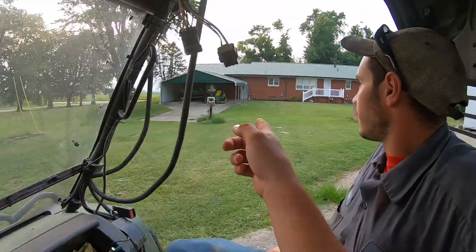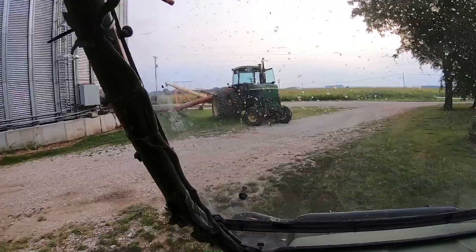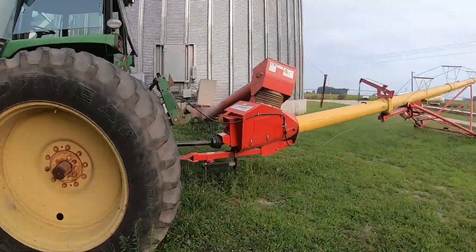That's my grandma's house, lawn mower, boat right there. We can go ahead and look at this tractor too while we're here — a 4630 John Deere, small little tractor. We use it for the auger.